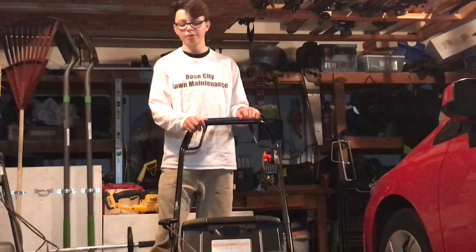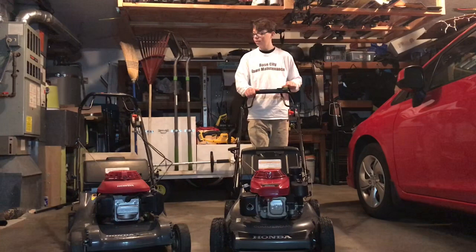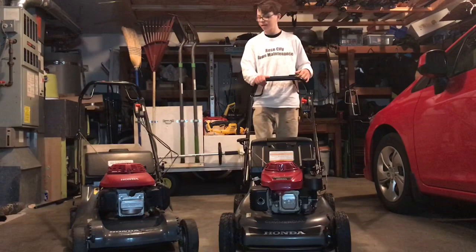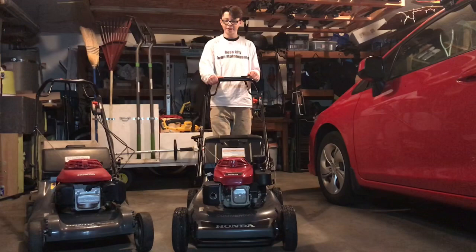Pros of the HR-C 216: you have the blade control feature so you can let go and the motor keeps running without the blades turning. The transmission on this thing is amazing — you never really have to worry about it going out. I've had the residential mower for about 18 years with two or three thousand hours on it and the transmission is slowly dying, whereas the commercial transmission lasts much longer and really pulls you up hills — you can go up really steep inclines without having to push this heavy mower.